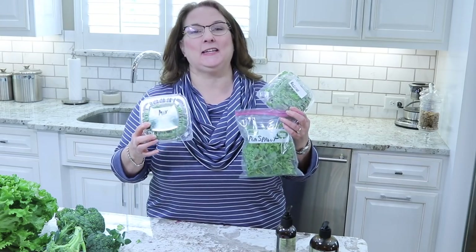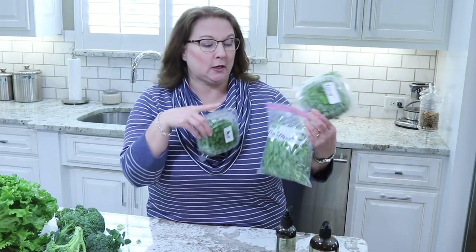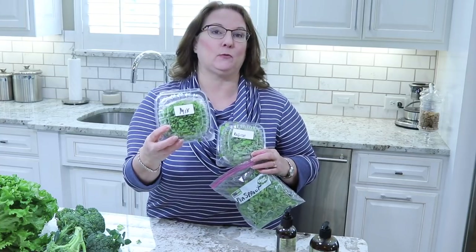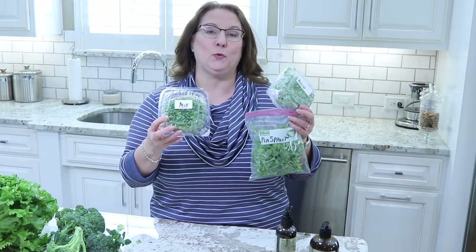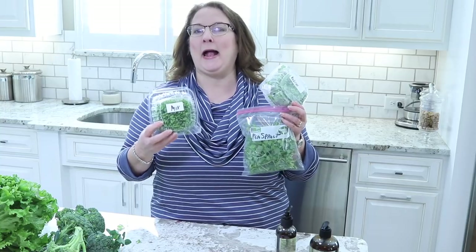As far as produce, the last thing we picked up are these micro greens. I got some radish, which have a little bit of a spice to them, and then I got some pea sprouts which are pretty neutral tasting. Then we got this mix — I don't remember everything that was in it but it's just a different mix of sprouts. I love these sprouts because I can add them to smoothies, add them to my salads, or use them in any kind of sandwich or wrap.